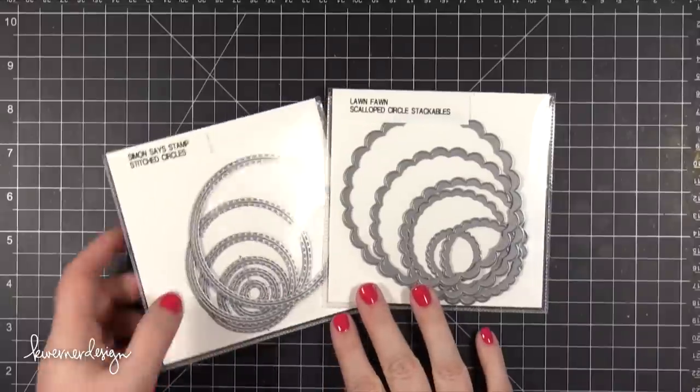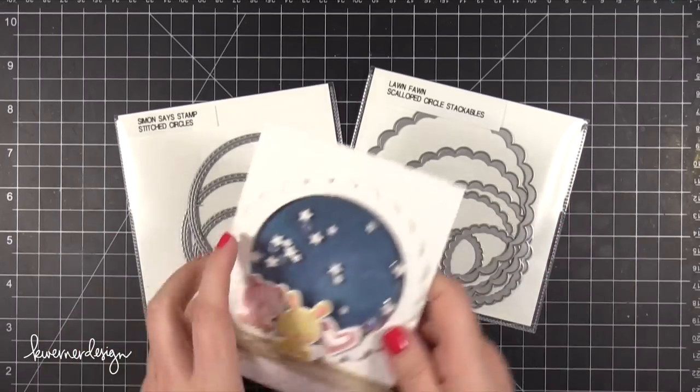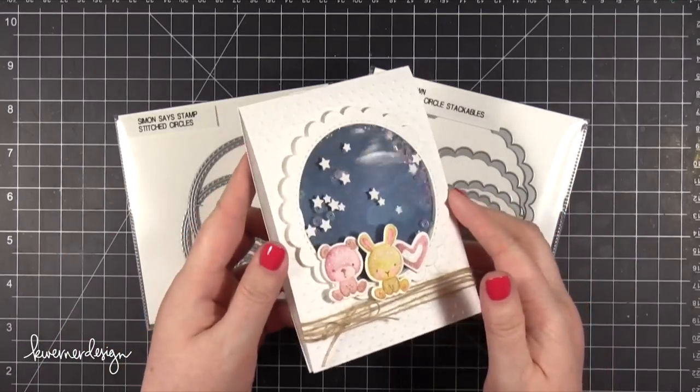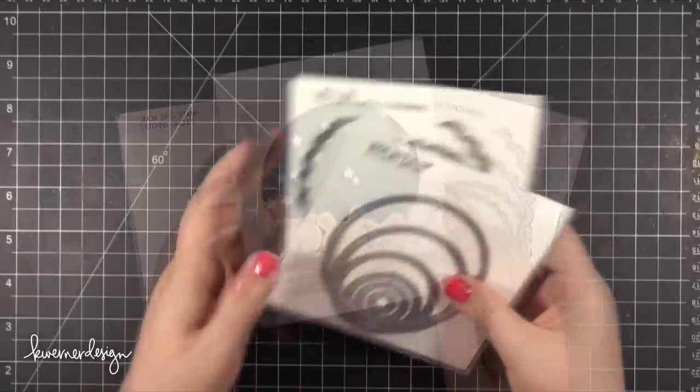Hi everyone! Kristina here. Welcome to another Make A Card Monday video. Today I'm going to be recreating this card that I made the other day. I shared it on Instagram and on Facebook and all of you wanted to see how I created it. So here we go.